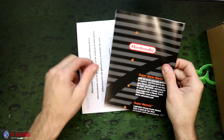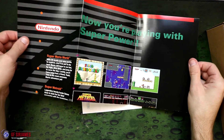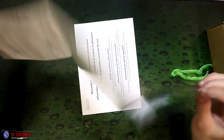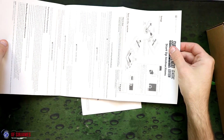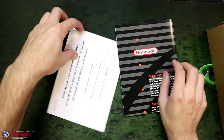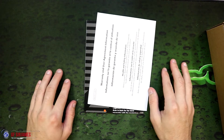So this is actually a poster — pretty neat. Unfortunately I don't have the space to reveal it all, but it looks like it just has the list of games and of course the instructions on the back. And this is just a warranty booklet right here, so again nothing too crazy.